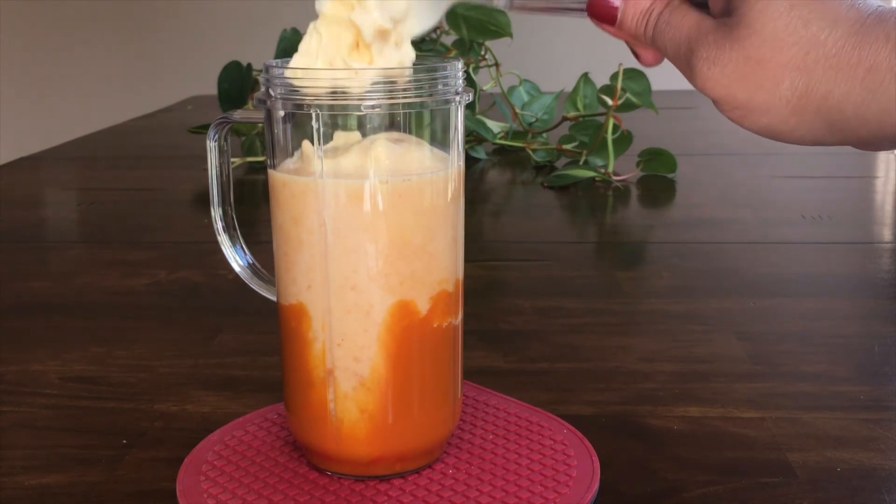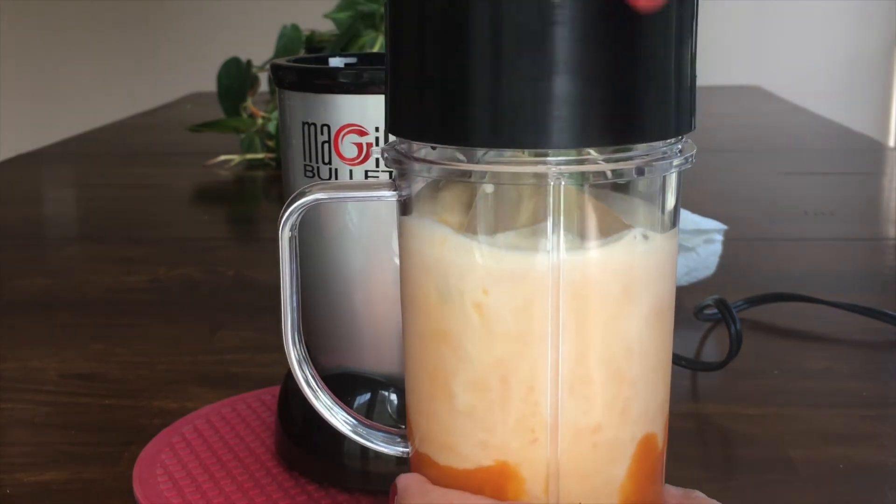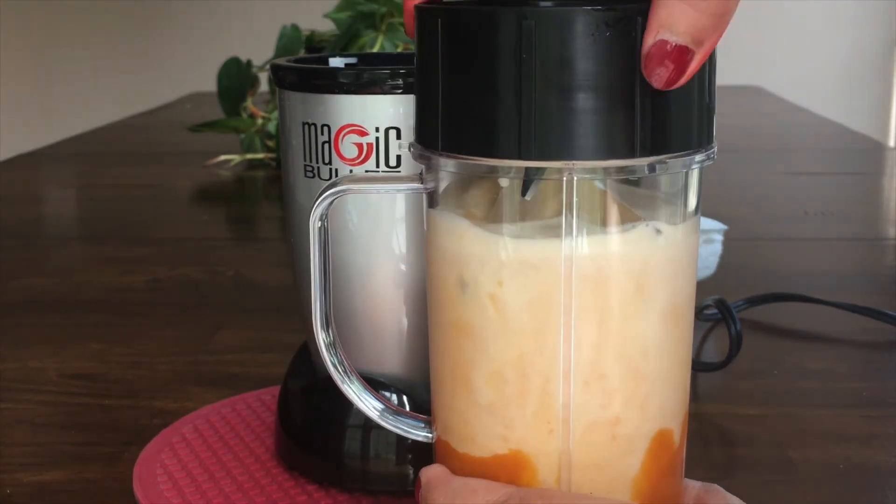I'm adding two scoops of vanilla ice cream — this is optional, but it gives a wonderful taste and good texture too. Add a few cubes of ice and now let us blend it.